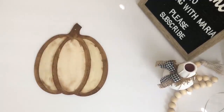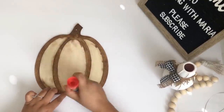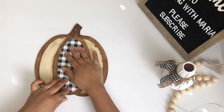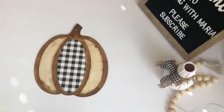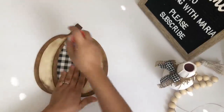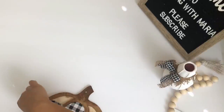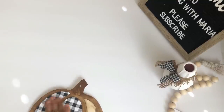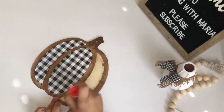Now that it's nice and dry I will be gluing the paper to my pumpkin using my Elmer's glue stick. I was asked why I don't use Mod Podge instead — well there are two reasons. Reason number one is I ran out. Reason number two is I really don't like how Mod Podge makes some stuff look — it looks shiny. And with paper especially, if you don't know how to apply it, it will get wrinkly and that's me. I do not know how to apply it so I'd rather use the glue stick.